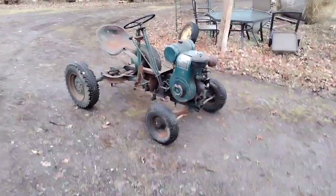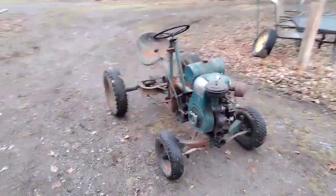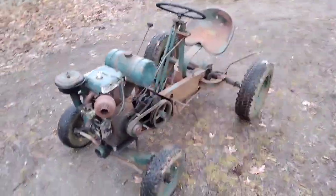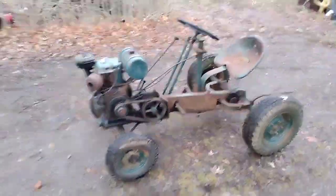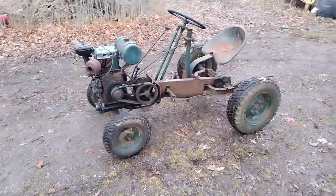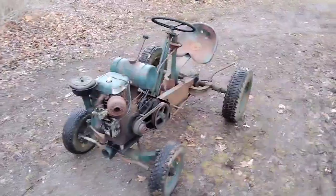All right, hello everyone. It's been a little while since I've done a video like this, but today we're gonna be talking about this thing right here. I posted a little video showing it already, but I'll go a little more into detail as to what this is.